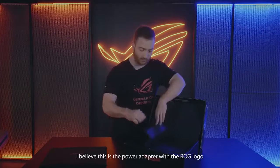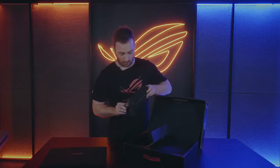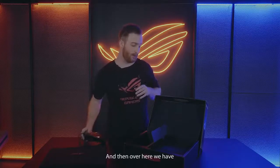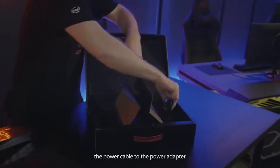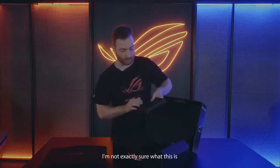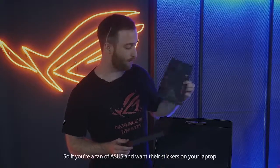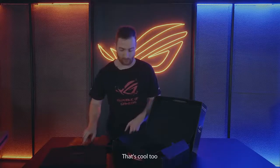This is the power adapter with our ROG logo, so that's really cool. And then over here we have the power cable to the power adapter. This is stickers, so if you are a fan of Asus and want their stickers on your laptop, that's cool too — throw it on the case.